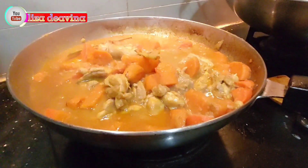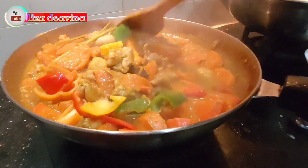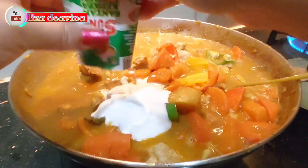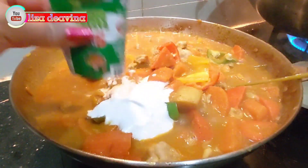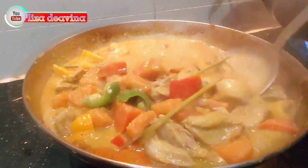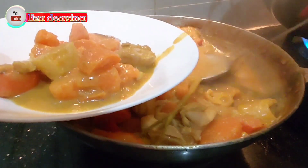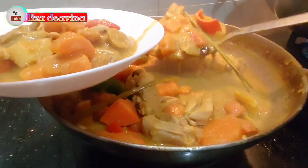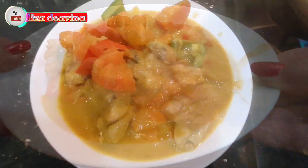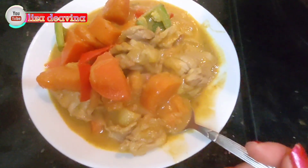Setelah matang, tambahkan paprika warnanya. Dan tambahkan pula santan. Aduk sampai merata supaya tercampur. Beginilah jadinya teman-teman, kari ayam dan ubinya siap untuk disajikan. Gampang bikinnya dan cepat, enak. Selamat mencoba. Wassalamualaikum warahmatullahi wabarakatuh.